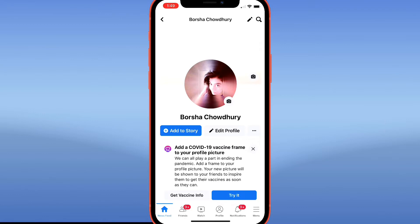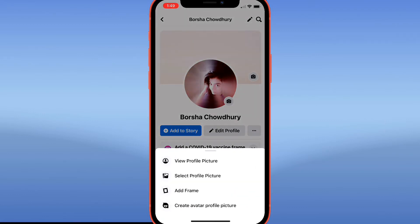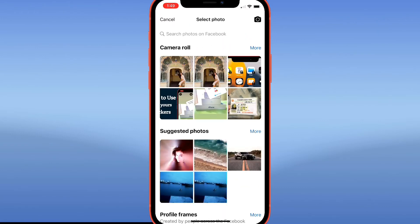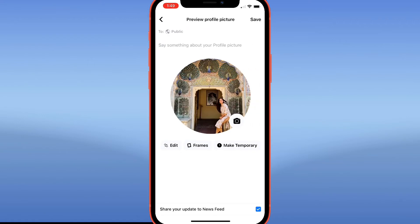You just tap on the picture itself, then click on 'Select Profile Picture,' scroll down, and select whichever photo you want to change to. I'm going to go with this one.